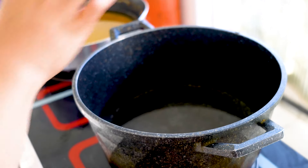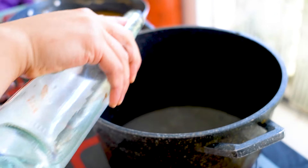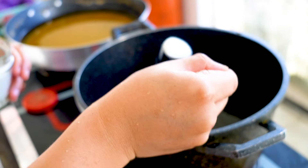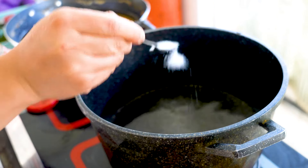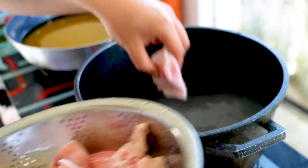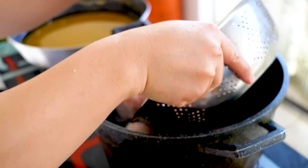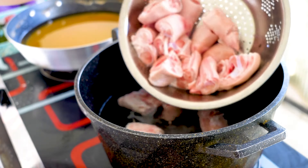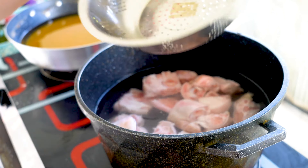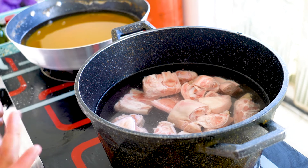I'm boiling some water and going to pour in a little bit of Chinese rice wine, then add in a teaspoon of salt. Here are my pork knuckles — I'm just going to put them in here. The water hasn't boiled yet but you can wait until it boils. We're just going to boil this for a few minutes to get rid of the impurities.